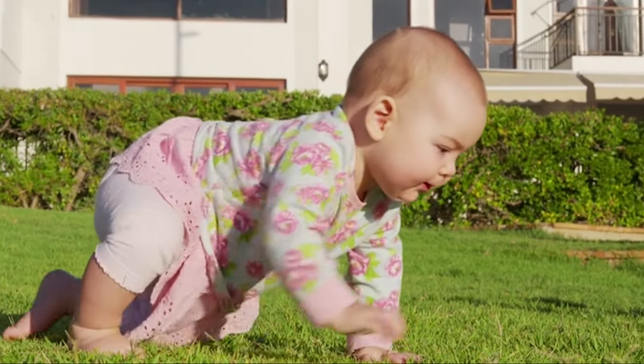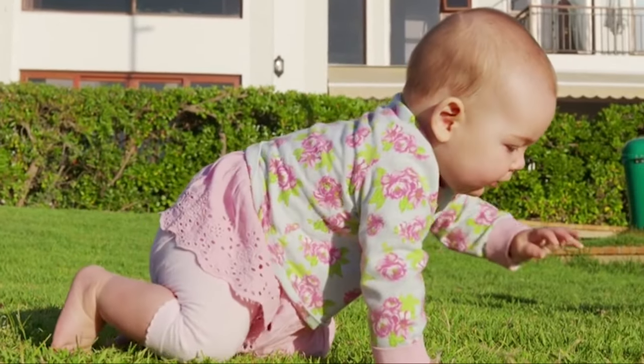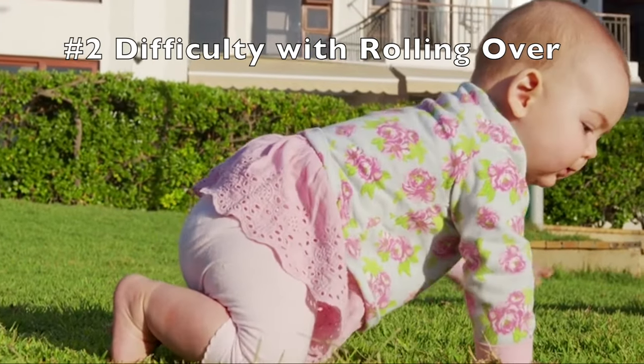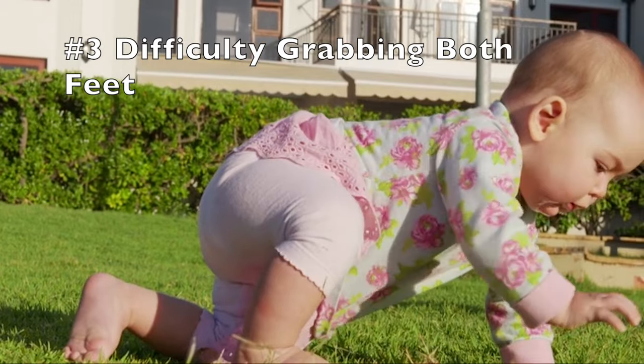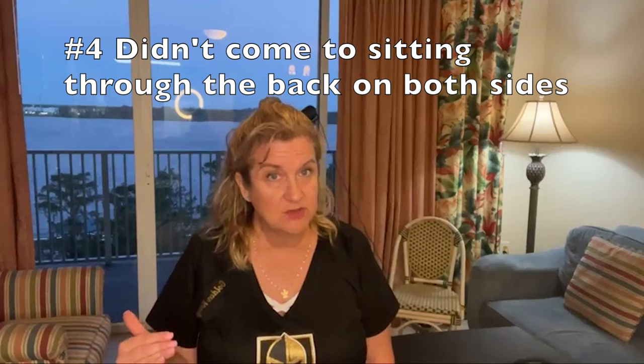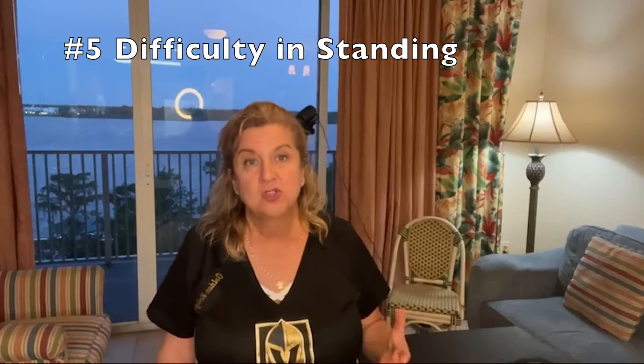So when you have a one-legged crawl and that crawl is off, I can tell you right now you were off at tummy time, you were off at rolling over, probably didn't happen with grabbing the feet. If they grabbed one foot, that's it. You didn't come to sitting through your back. So you're still seeing progressions, but it's not taking off. And so at this stage, trying to get your child to go into the crawl, into the stand, and all of that starts becoming difficult.